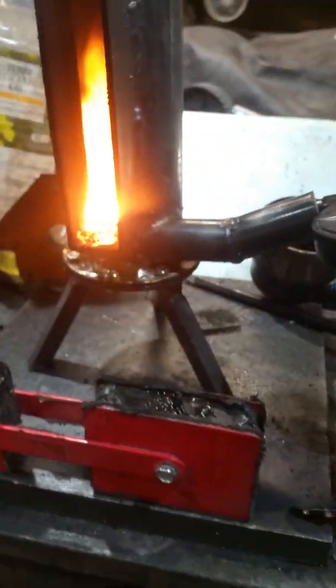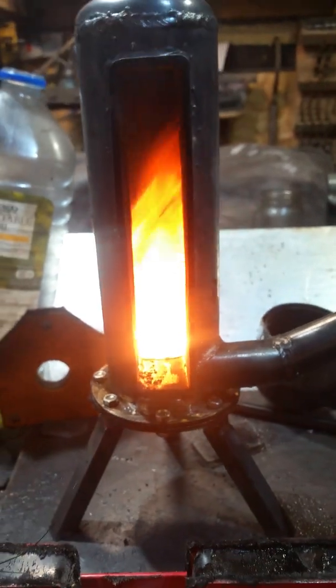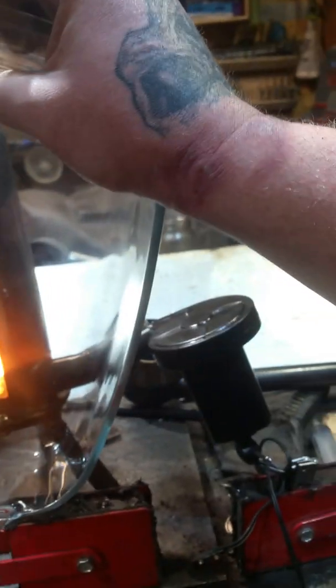I've made a little stand for it and it's all incorporated into the bottom. Even without the glass in place it's still burning pretty fierce. Pop that back and it tidies it up a little bit.